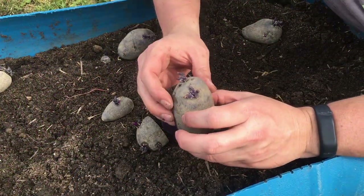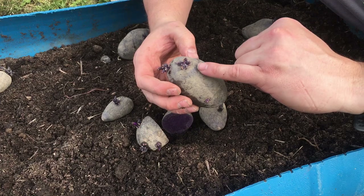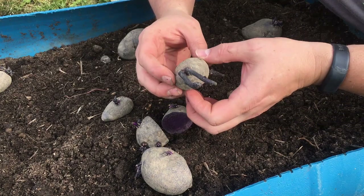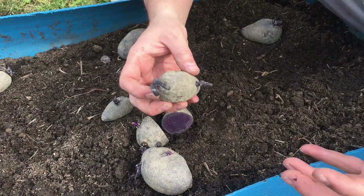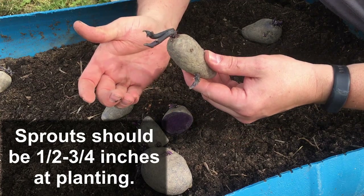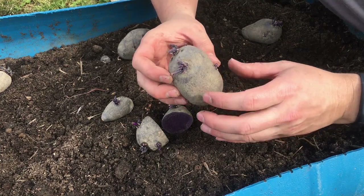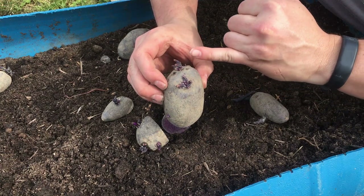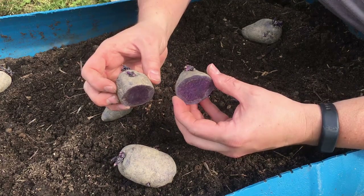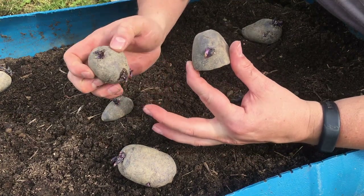Looking at the size of these potatoes, the chitting process actually took place at the store before we bought these seed potatoes, so we've got about a half inch on some of these shoots, some a little longer. You should have somewhere between a half inch to three quarters before planting. We don't usually cut our potatoes — we like to plant them whole, so even though I cut this one open to show you the inside, we're going to plant the rest whole.